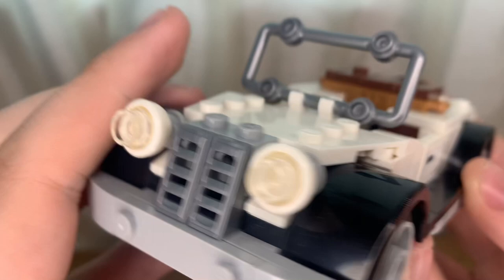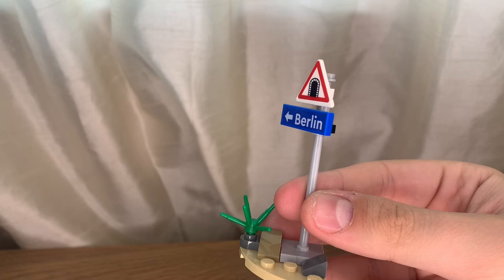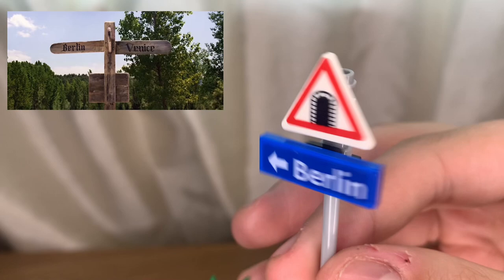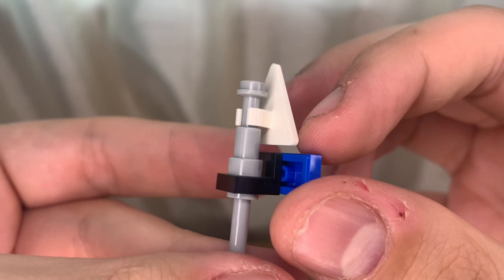Now to the best part — the minifigures — but before we get there, I just want to point out it came with this little Berlin sign. I can't remember this appearing in the car chase from the movie. I know it appeared right after the motorcycle chase when Indy and his father need to go to Berlin to get the book back. So this would have been perfect within a motorcycle chase set, and I hope LEGO remakes that. These are stickers as well — I'm not too fond of putting on LEGO stickers because if you mess up it kind of goes to crap.